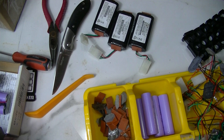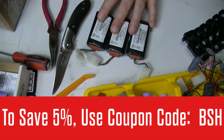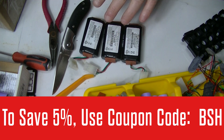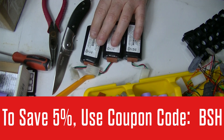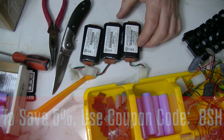Hey y'all, welcome to the homestead. Today we are going to take apart some 18650 packs I got from batteryhookups.com. If you want to save five percent on your next purchase, I have an affiliate code with them - the code is BSH, which stands for Bobby Solar Homestead, and that saves you five percent. I appreciate if you use it.